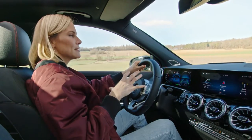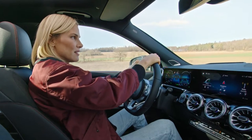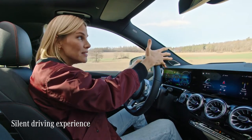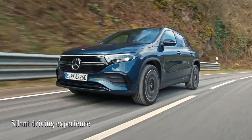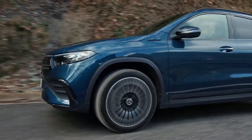Apart from all the sportiness, there is another sensation to electric cars — the absence of noise and of vibrations. It's so calm in here. It's almost like a meditation app.